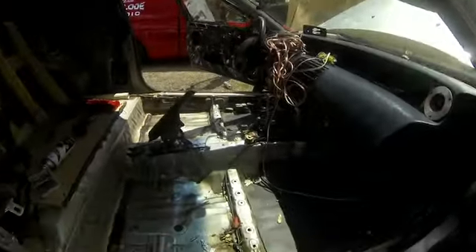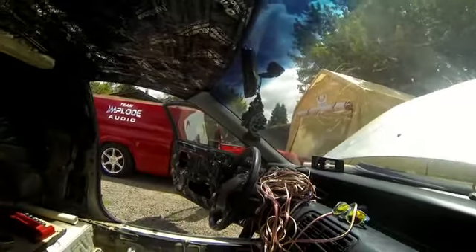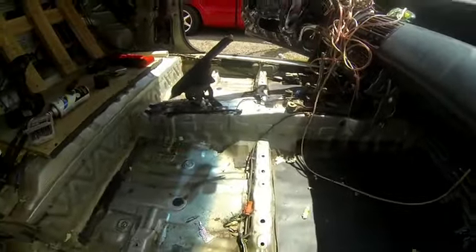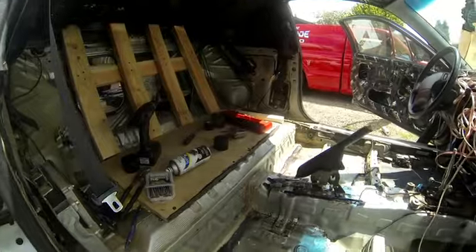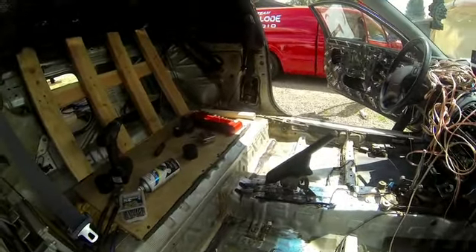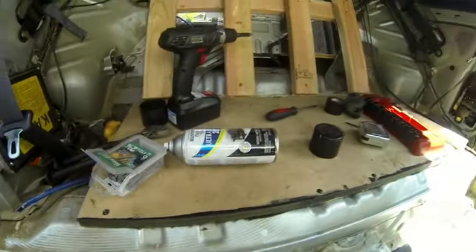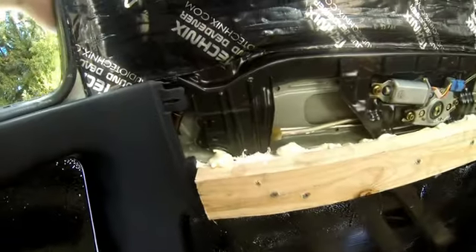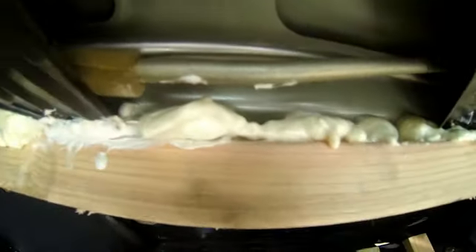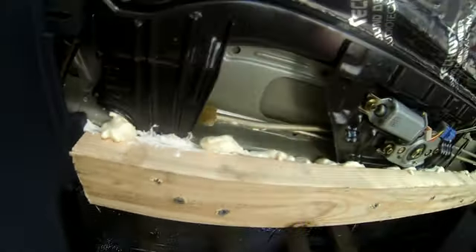Still on day one — got the carpet tore out, big jumble of wires up there. Going to be putting sound deadener on the whole floor of the car. Waiting for approximately 10 more sheets to come — I think I got about five or six with me, going to do as much as I can today. Got that false floor from last time, that's MDF. Got our two by fours up there, a little bit of spray foam action, liquid nails up there, extra security, tons of self-tapping screws.